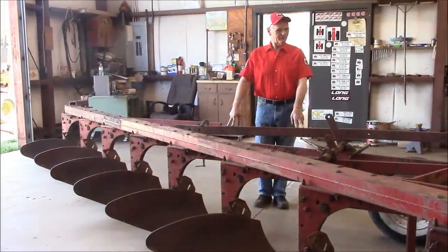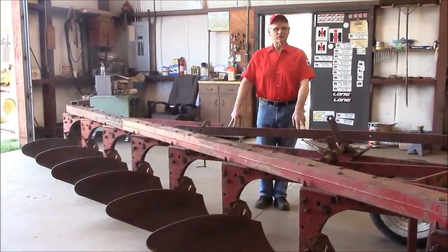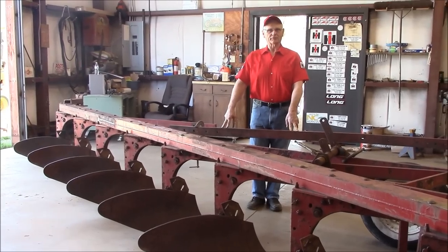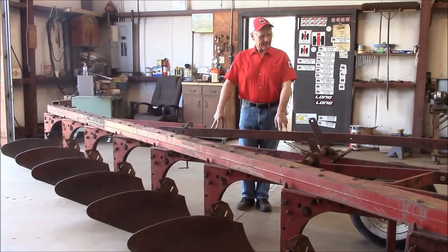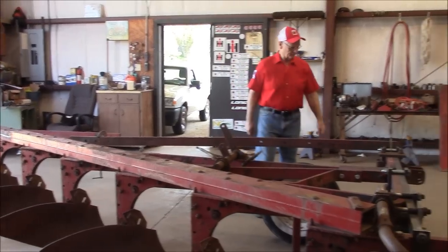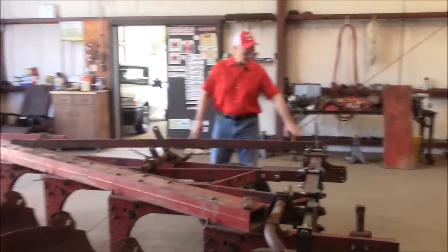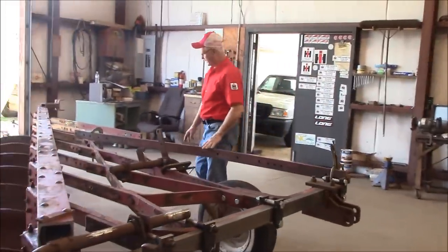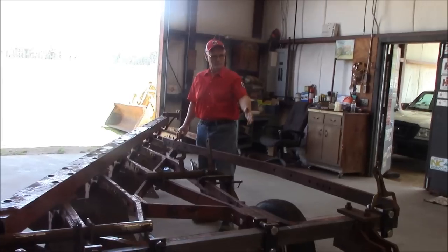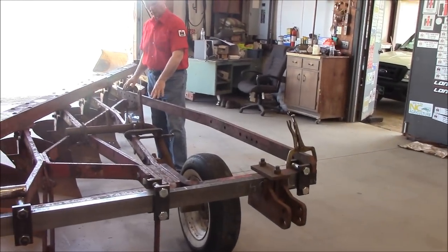We've done a lot of work on this plow, and I wanted to go over and give you an update — this will be part three in the series. A good place to start is right up here at the front on this rail. I believe I'm going to have to put something up here at the front and bring this rail back in to give it some support on that outer hitch area. That's still to be worked out.